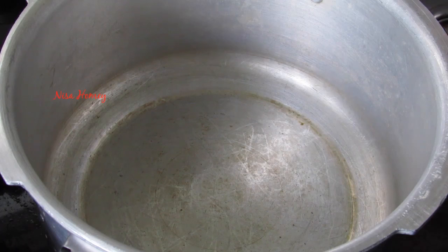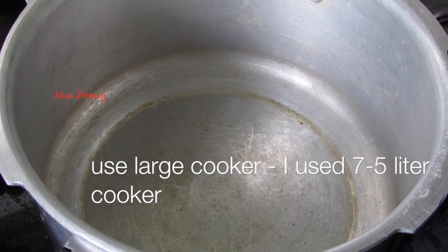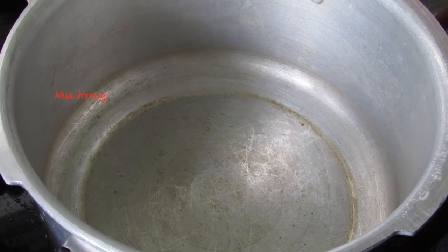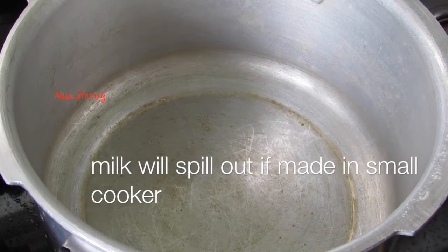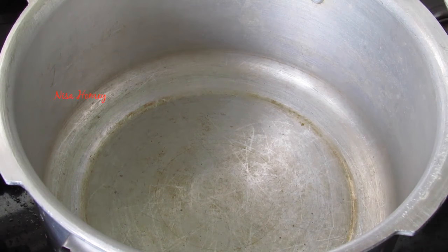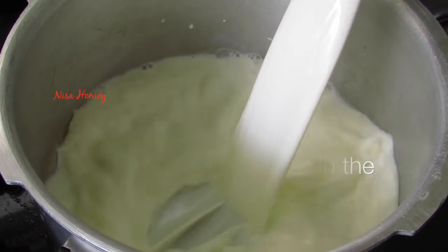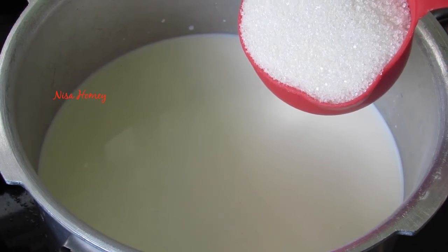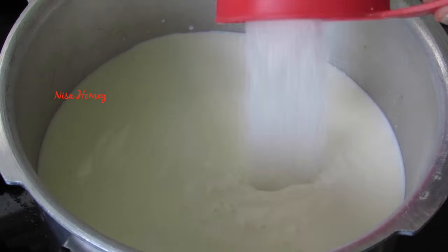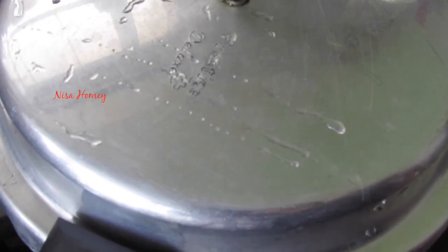To make pink semiya payasam in a pressure cooker, I'm using a large 7.5-liter pressure cooker. Do not use a smaller cooker because the milk might overflow. Into the cooker I'm adding one and a half liters of whole milk and one cup of sugar using a 200ml measuring cup.